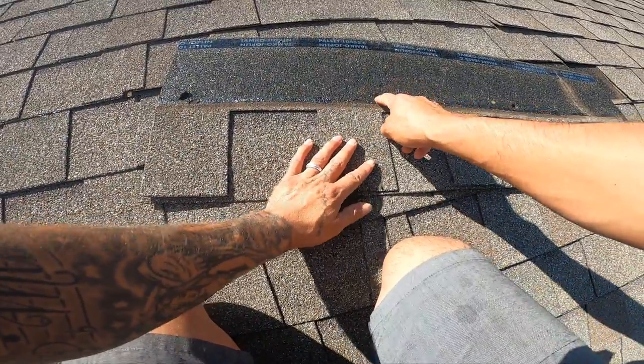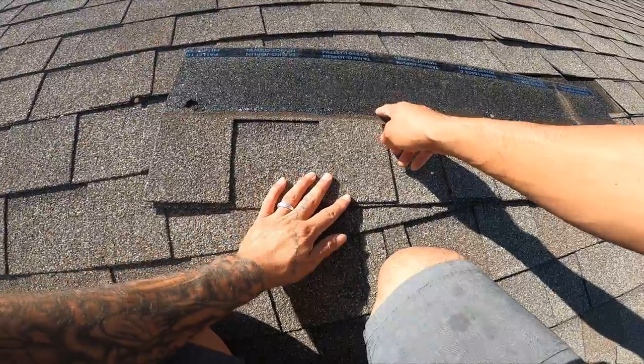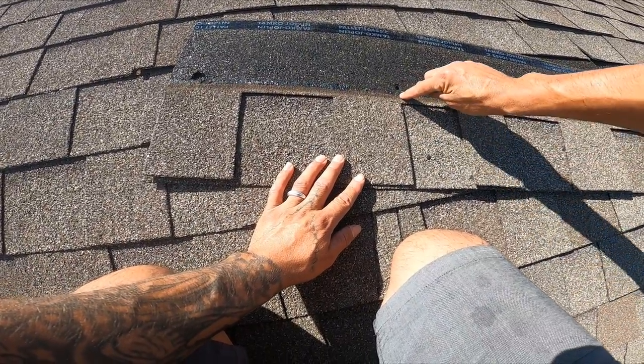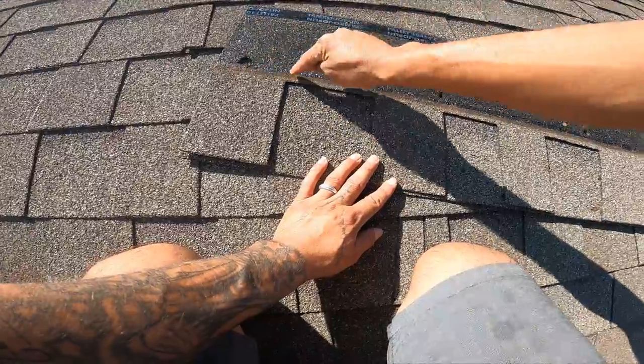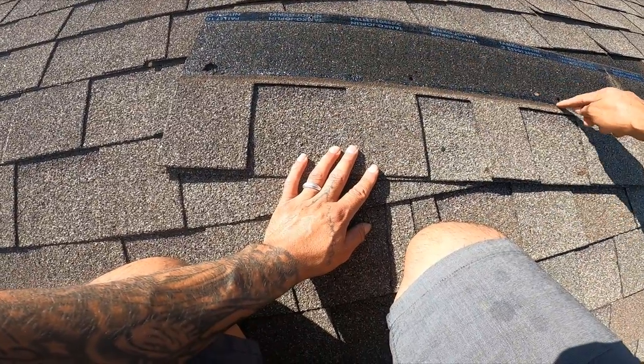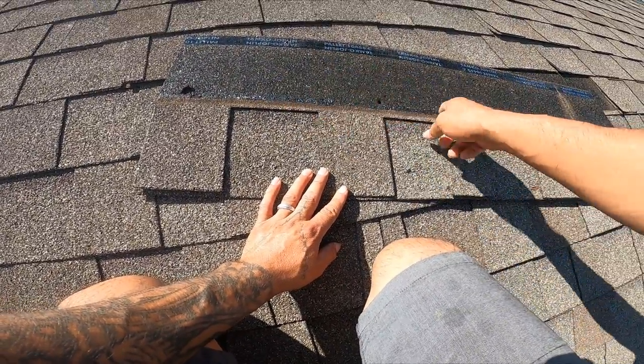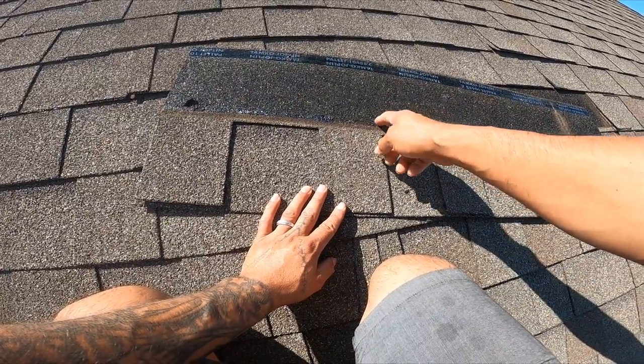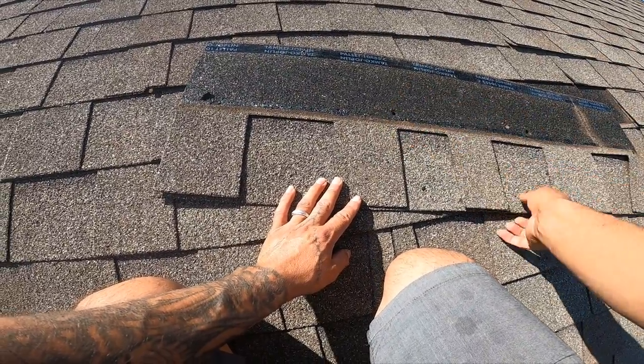Right here, guys, for future reference: this nail is too high. It should have gone right here, at least on the tar strip. This nail is too high, and the nail gun they used had too much pressure, so it just blew the nail through the shingle.